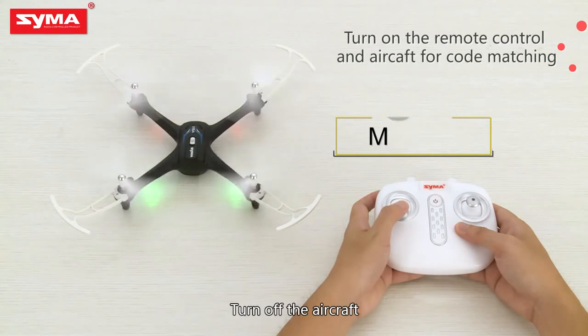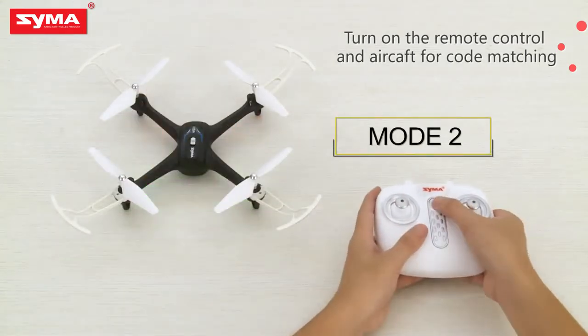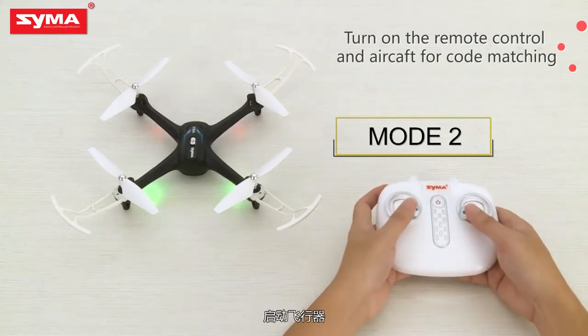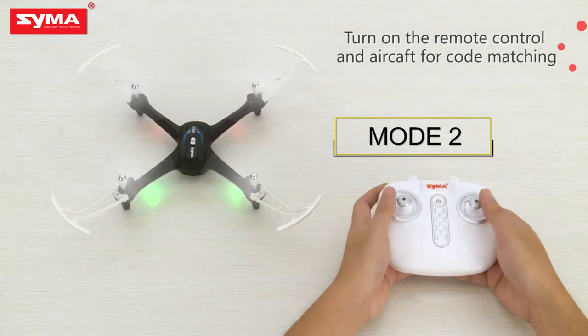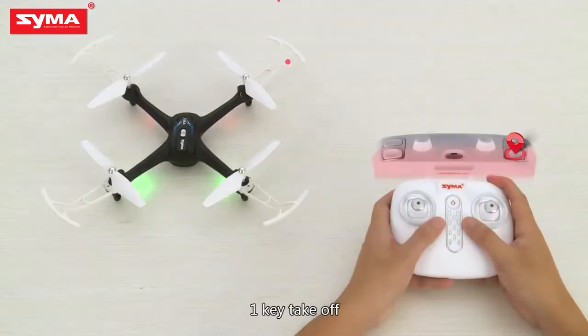Turn off the aircraft. Open the app and connect the aircraft. One key takeoff, one key landing, fly in constant altitude.